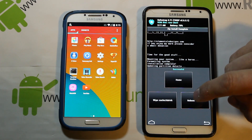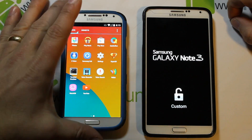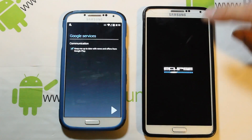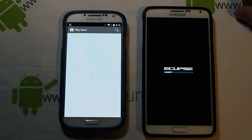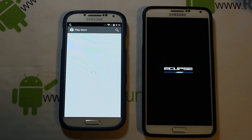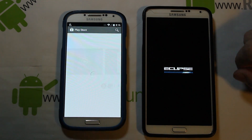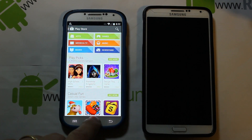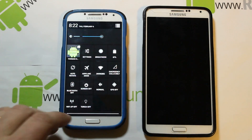The Note 3 has finished installing — go ahead and do reboot system now. While that reboots, let me log into my Google account and make sure applications are downloading correctly. And there it is — we're booting Eclipse on the Note 3. There's just something about this Note 3 screen, it looks amazing. I went ahead and installed ES File Manager, one of my favorite applications with some very nice features.